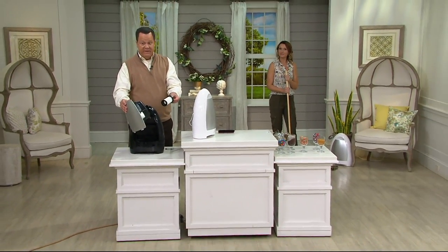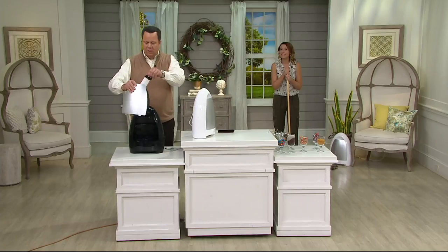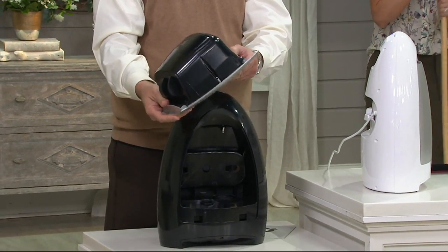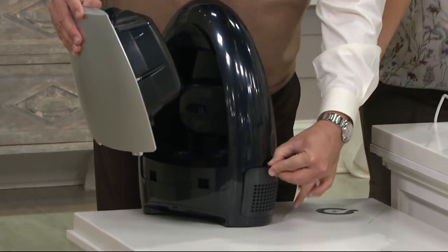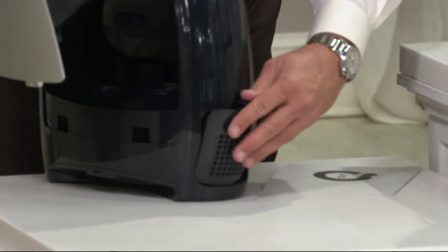It also has a built-in filter — two filters. The best part is dual filters that are washable, so you never have to buy another filter again. The second filter is right on the side — that's where the air comes out. Your second filter is a carbon filter, and it's going to help with smelly odors as well.